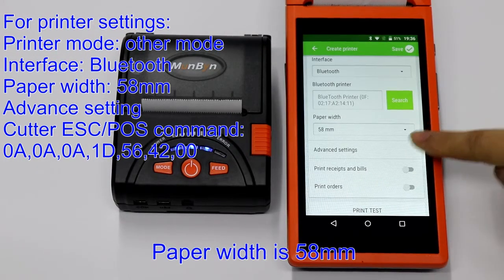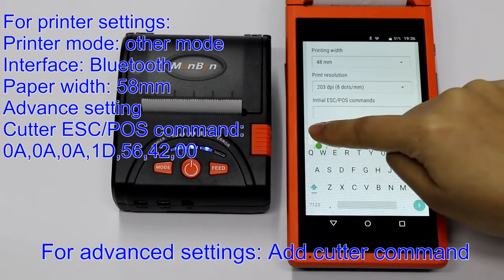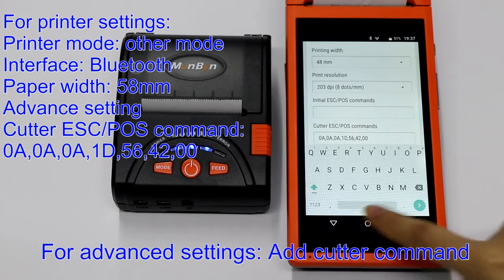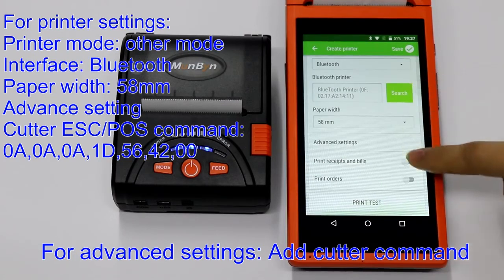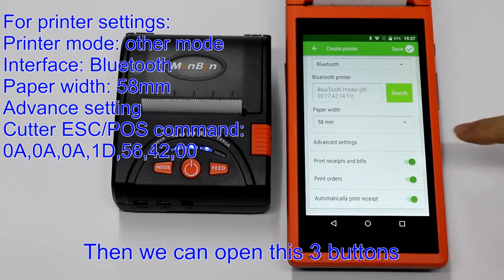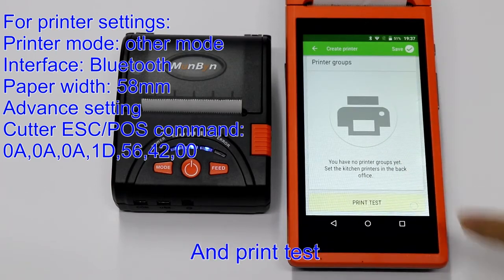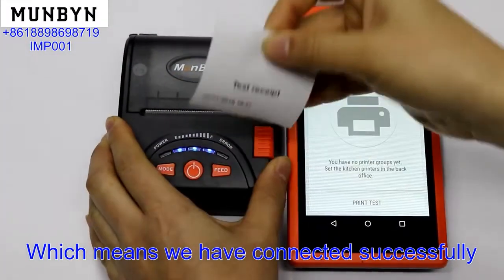Paper size is 58mm. Go to Advanced Settings where we can set the cutter commands. Then we can open these three buttons and print a test, which means we have connected successfully.